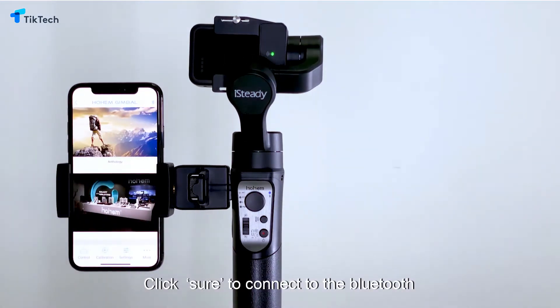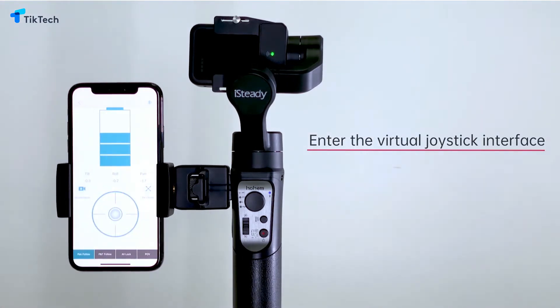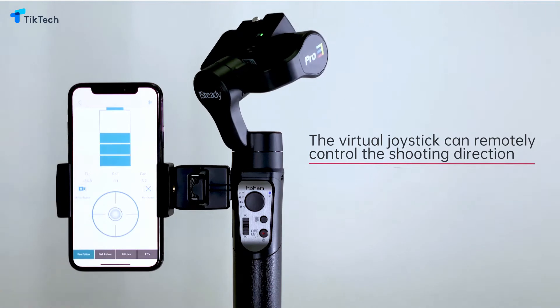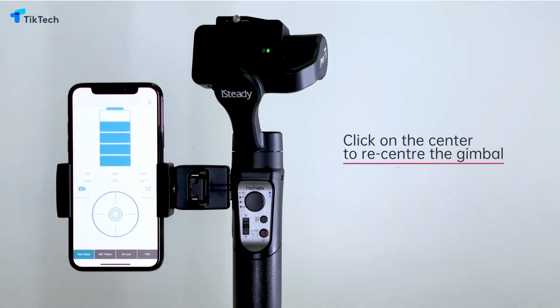After downloading, please turn on the phone's Bluetooth and enter the app. Select the iSteady Pro 3 product model, then click Sure to connect to the Bluetooth.